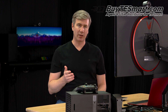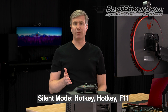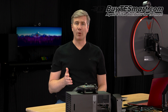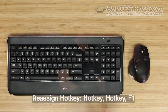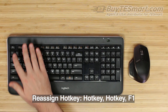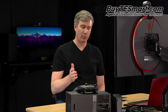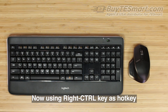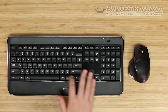If you want to turn the KVM's beep off, press scroll, scroll, F11 — that puts the KVM in silent mode and it's not going to make any more noise until you repeat that pattern. If you want to change the hotkey trigger from scroll lock to right control, press scroll, scroll, F1. Now you'll use the right control key in order to switch. So let's go back to input one — hit control, control, one. And if you want to switch back to using the scroll lock key, you'll just press control, control, F1.